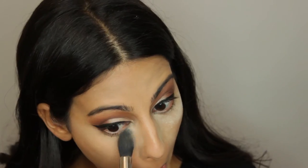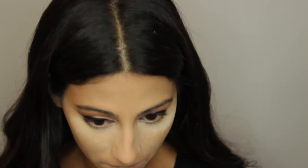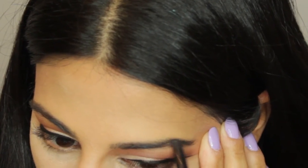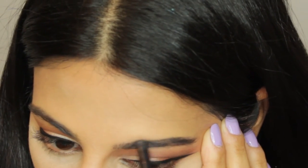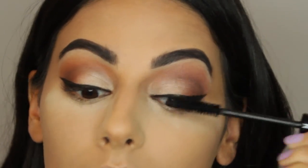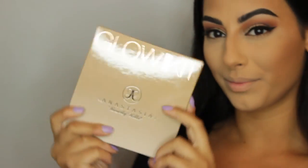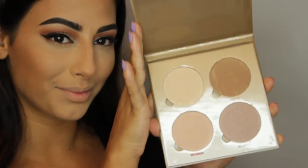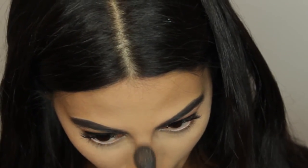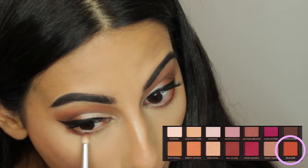To bake, I'm using my Laura Mercier translucent powder and the Sigma F35 brush, baking under my eyes, on my chin, smile lines, and forehead. Then I'm filling my eyebrows with the Anastasia Beverly Hills Brow Definer in the shade Ebony, and using Smashbox Full Exposure mascara. For glow, I'm using my Anastasia Glow Kit in Sun Dipped with my favorite M501 brush by Morphe, applying to the tops of my cheekbones, the bridge of my nose, and tip of my nose.